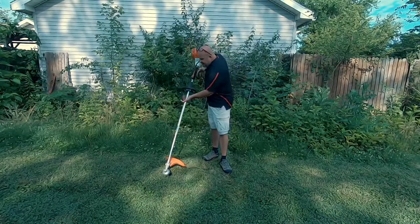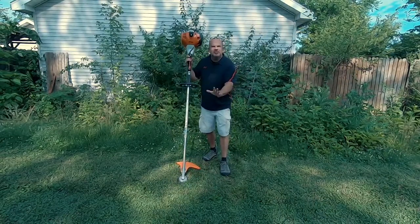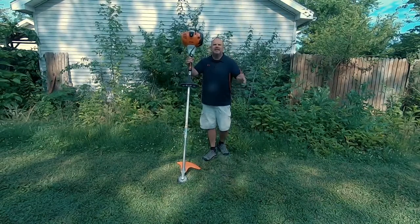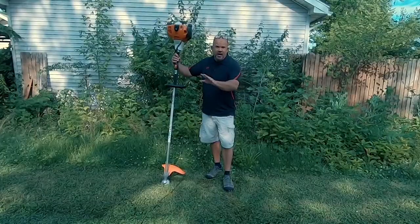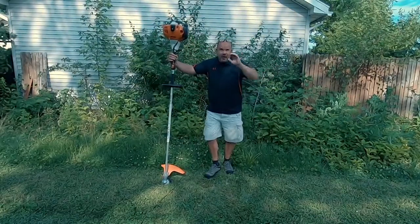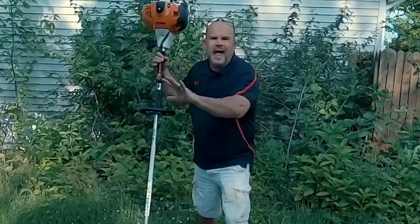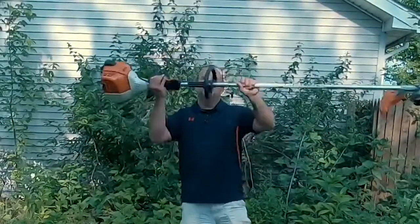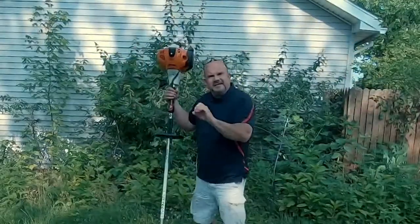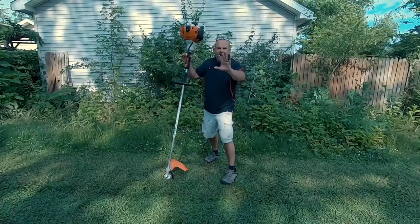If you hit this thing over the head of a bear, the bear dies and it does no damage to this. This unit was made to get it on and bust a gut. You've hit K2. You've climbed Mount Everest. You're lifting this baby on top of Mount Everest and you're proud. This unit replaced the 250R — great unit, better unit.